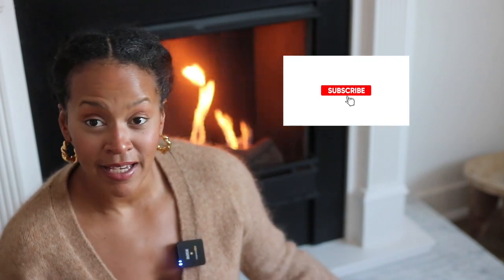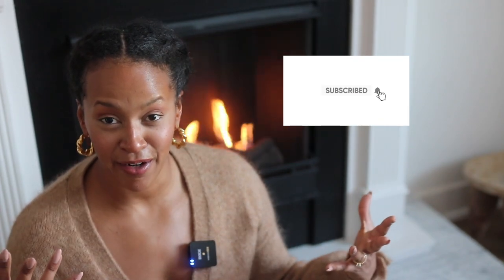I will definitely be here cozied up by the fire, you better believe it. I know you can hear that really lovely crackling effect coming from behind me. This is part of a larger series I'm doing here in my living room. This week I'm just showing you how I built this hearth and put together the entire fireplace to make it look built-in, but it is actually completely easy to remove if I ever want to take it to another home.